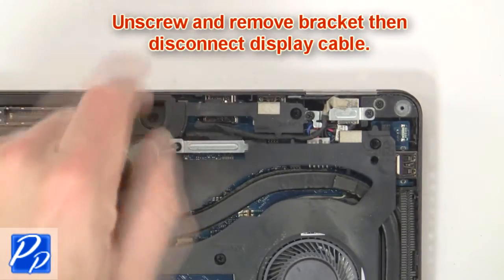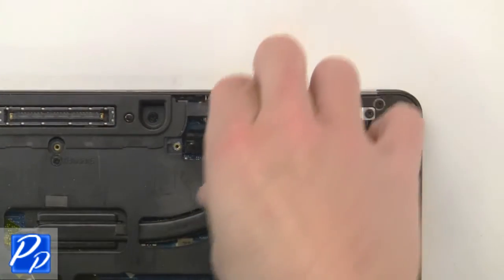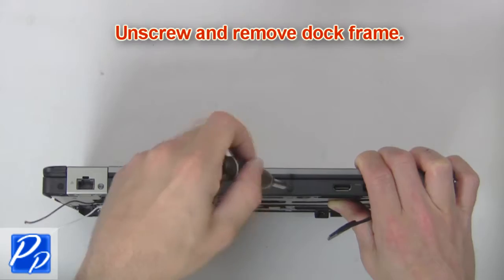Now unscrew and remove the bracket, then disconnect the display cable. Next, unscrew and remove the dock frame.